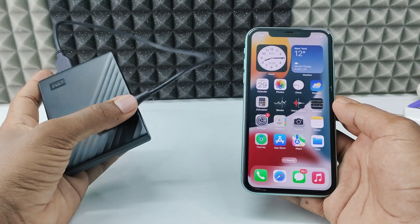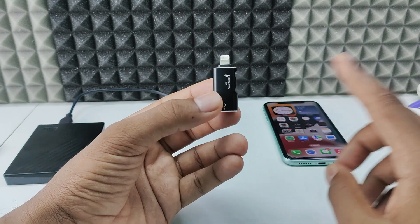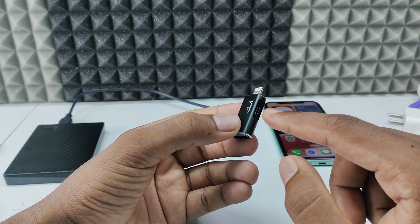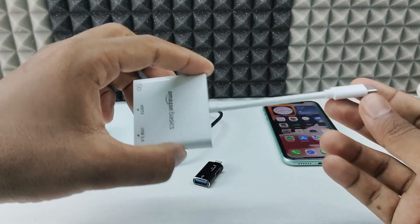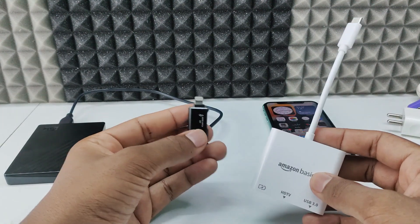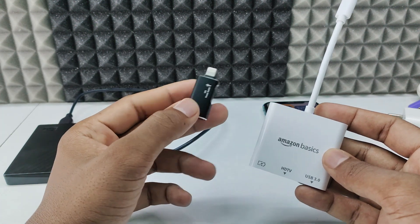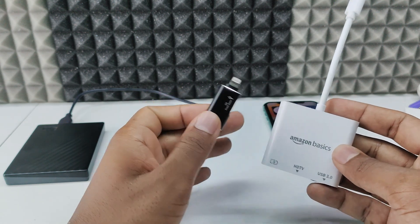If you want to connect your external hard drive to iPhone to transfer files between devices, you need a Lightning to OTG plus USB-C port — it's for auxiliary power supply. You also need a USB-C to HDMI adapter. I will put the Amazon links in the description. You can buy them there — it's like $3 or $5, totally within $10.